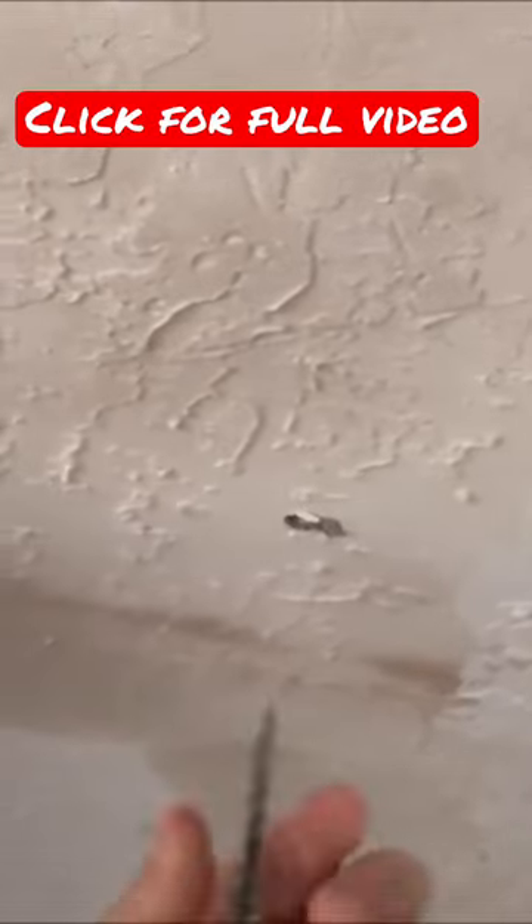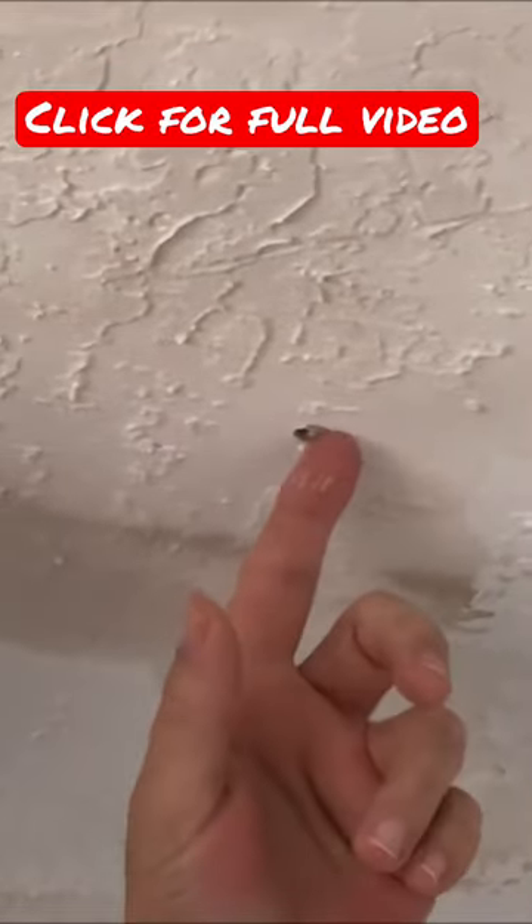I'm just going to go real shallow — not much thicker than the half-inch or five-eighths-inch drywall. That way, if there is anything up there, I don't want to poke it.